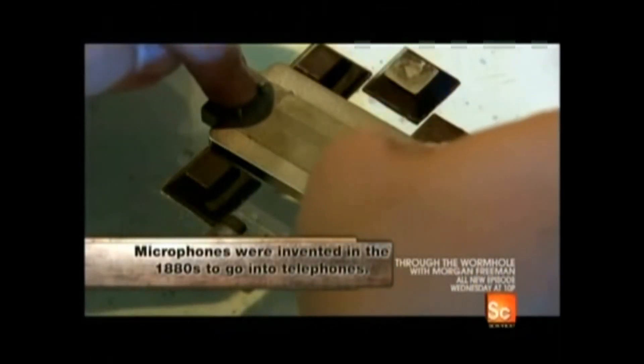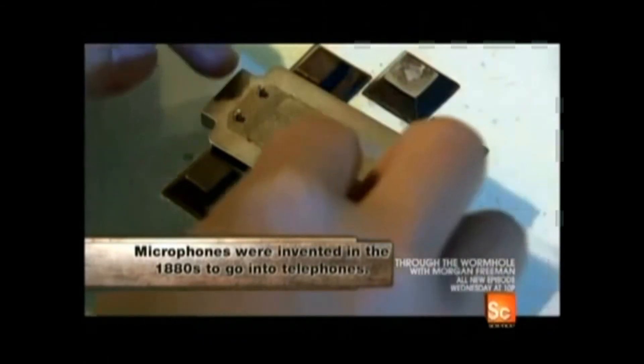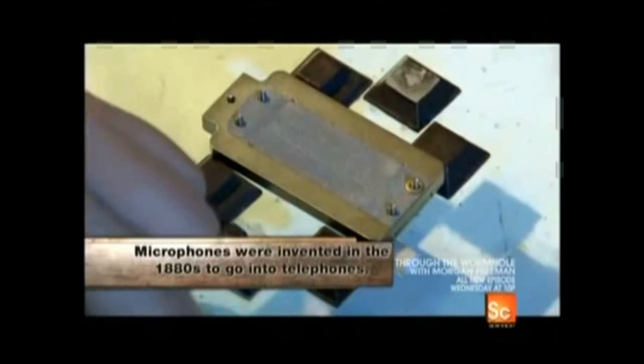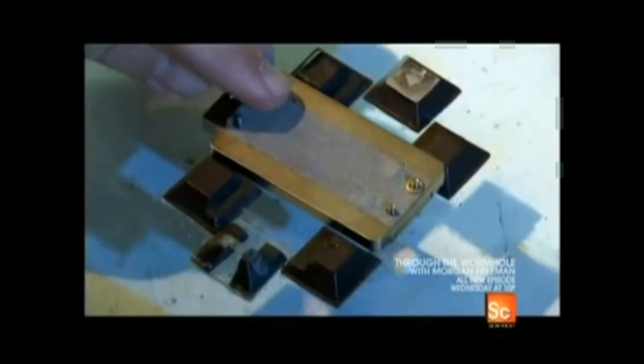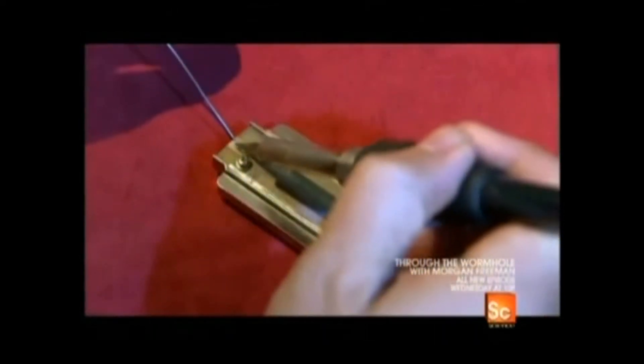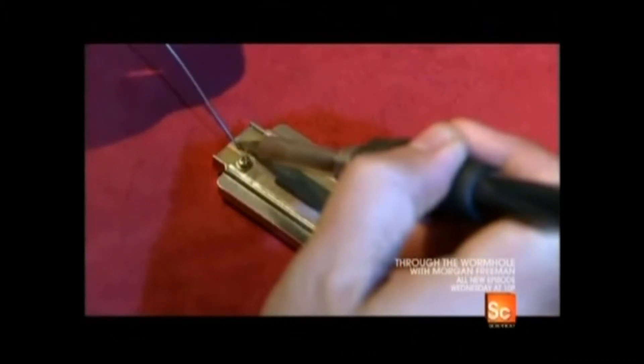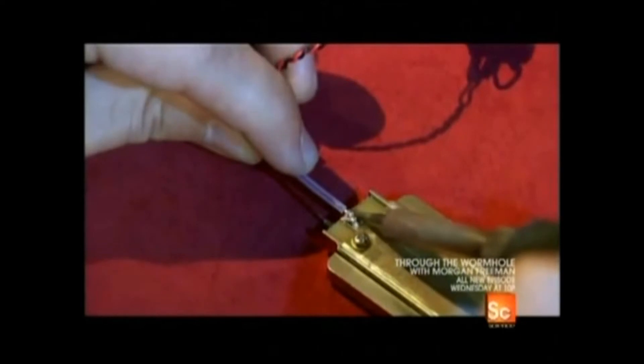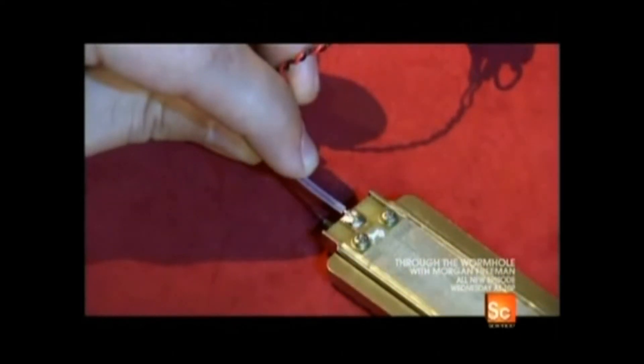The ribbons that make it into the transducers intact are covered with stainless steel screens to protect them from dust and dirt. Then the transducer can be wired for sound: a small transformer is soldered to the brass clamp at the base of the transducer to amplify the electric signals so they can be heard as they come out of the microphone.